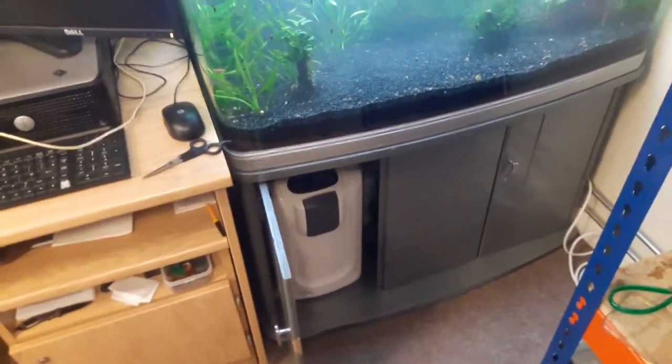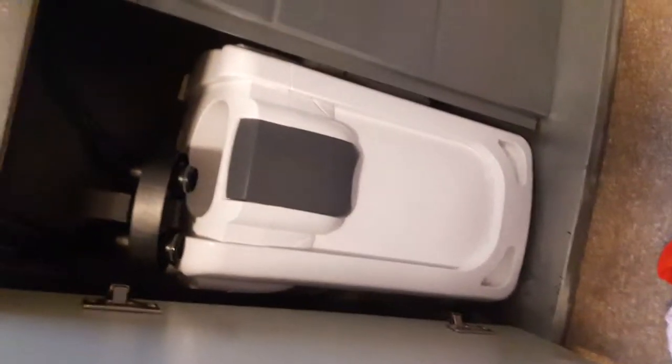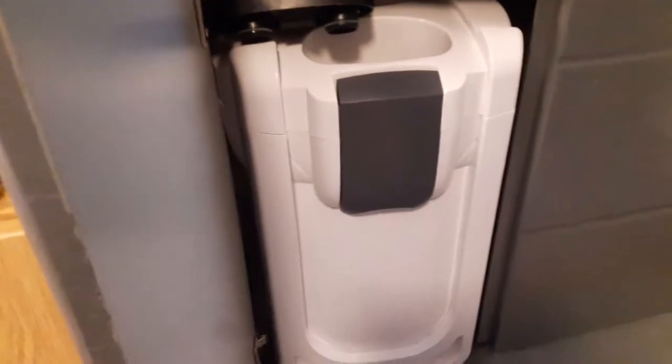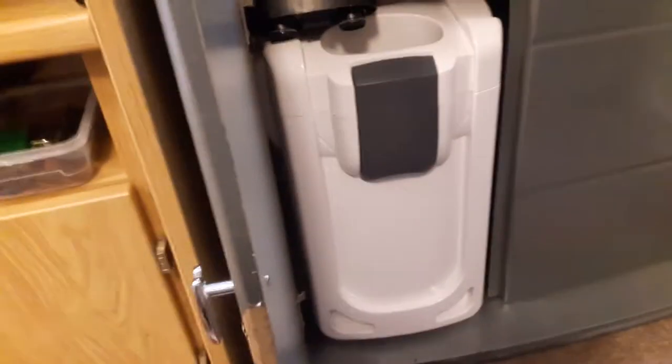I am tackling the EFX 2000 right now. One of the things I forgot to point out in the video I did about this filter is that it is actually too big for the cupboard — it won't come out, so you have to take it apart to get it out, regardless of whatever you do. That might not be the case for all cupboards, obviously that's just mine, and I imagine there is a standard size for the smaller tanks.